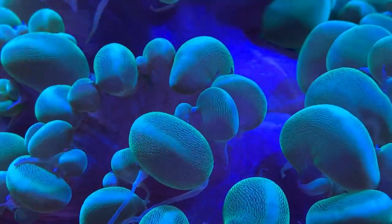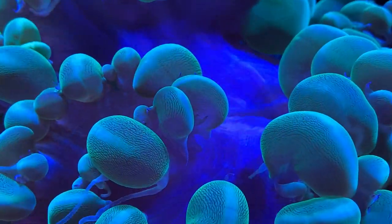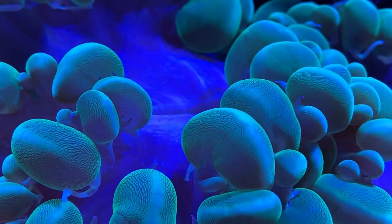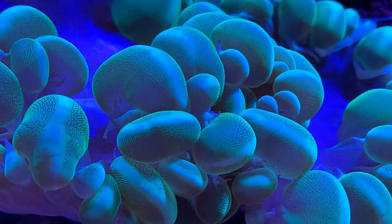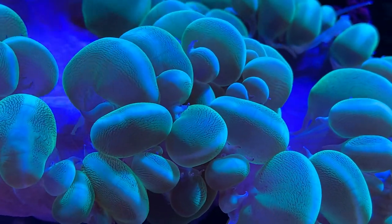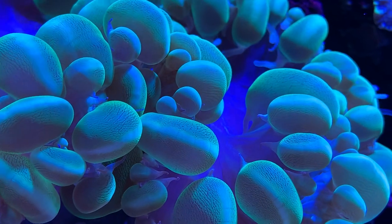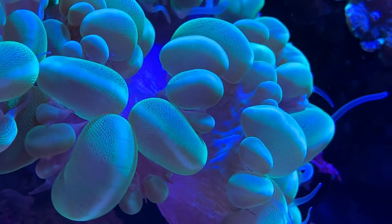Hey everybody, it's Brock and we got a brand new episode of All About Hope. Y'all have been having a great weekend — starting to get cold where we're at, so we're starting to bundle up. Today we are talking all about my all-time favorite coral. I've had one for years; it's by far one of my favorites. This is all about the green bubble coral.